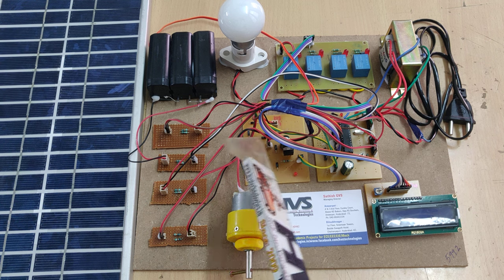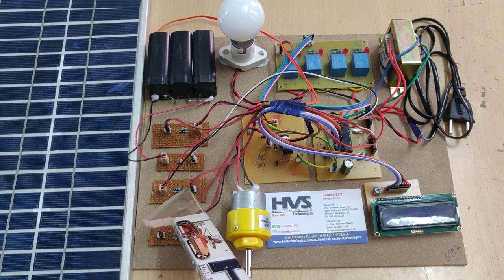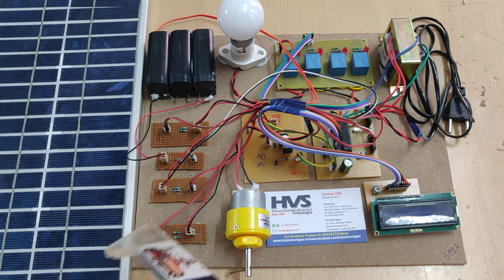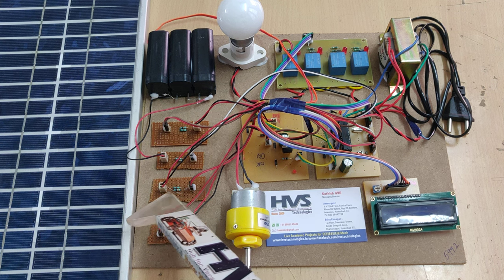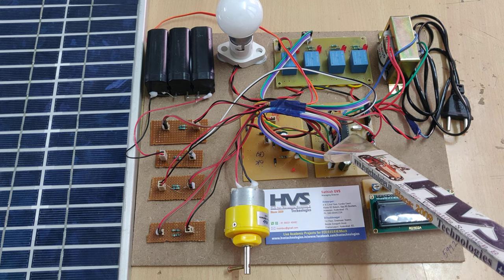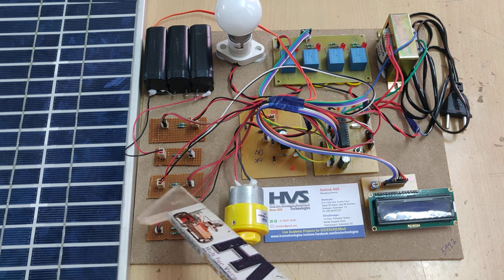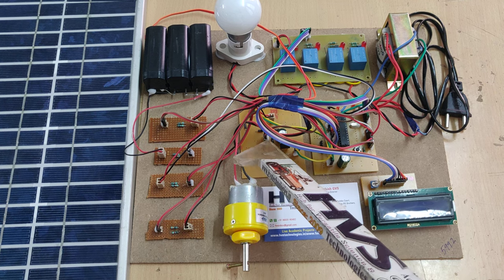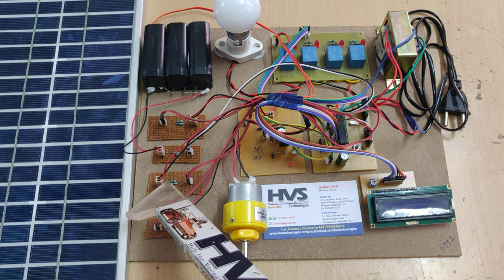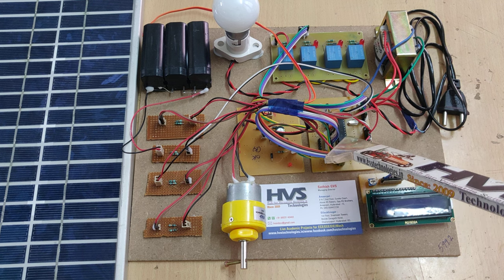This filtered DC is then given as the main supply. This main supply is given to the voltage sensor, which takes the input and divides it in a 1-to-10 ratio. After dividing, it is given to the PIC microcontroller as a signal — so even if the voltage is 14.5V, the output of the voltage sensor will be 1.45V, and this output is given directly to the microcontroller.